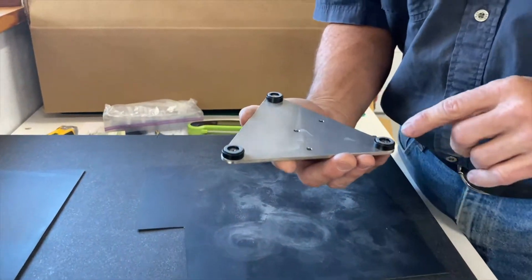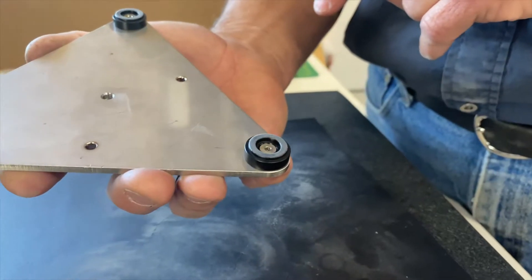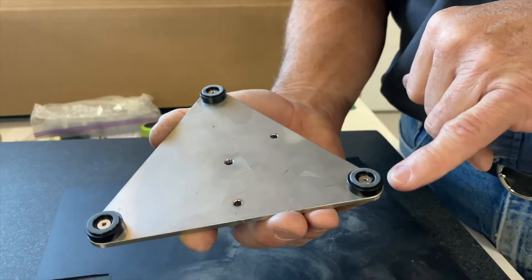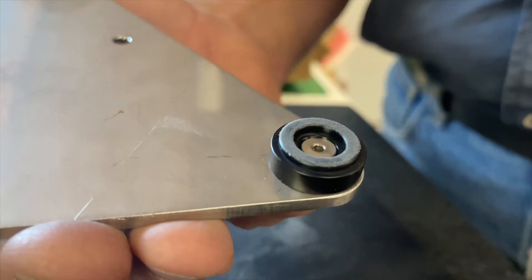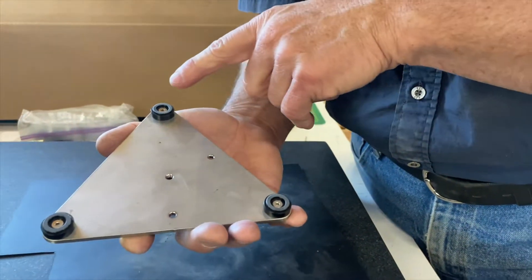Then we turn it over and check it. You can see how the finish has changed — it's a lighter, buff color. If you notice right here, there's a zone that doesn't look quite as white or gray as the rest of it, so it probably needs a little bit more.